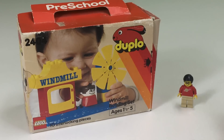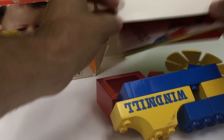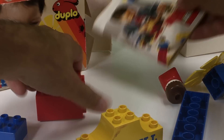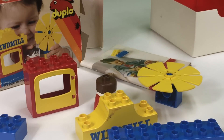So let's see. Can I build this set? I'm going to open it up. We're going to take it out. All right. How do I build this thing? Let's find out.